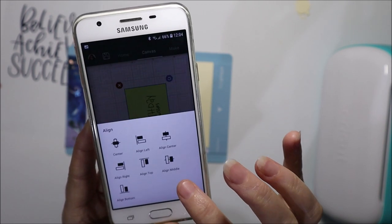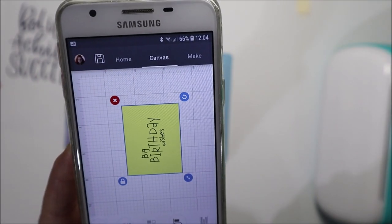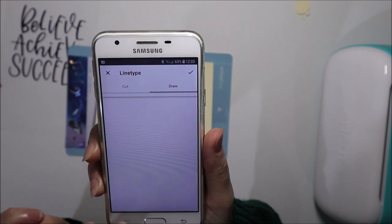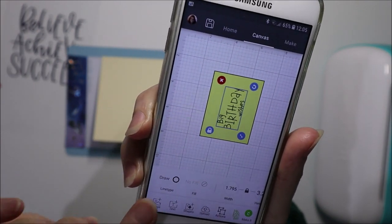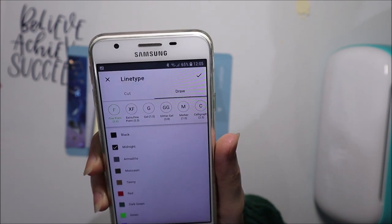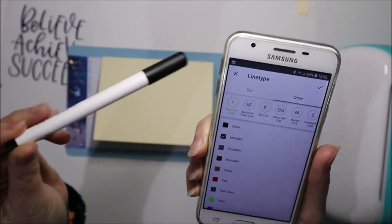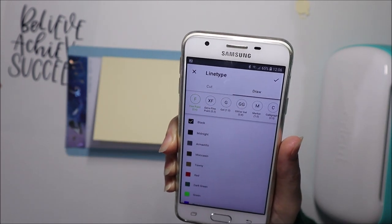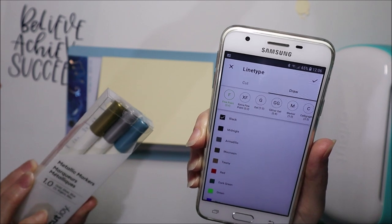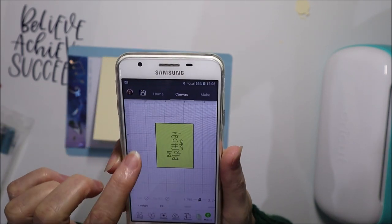You can resize it — we might make it a little bigger since it does say 'Big Birthday Wishes'. To align it directly in the centre, select both layers, go to Edit and Align — align in the middle and align to the centre — and that puts the text in the middle of the card in each direction. Now select the text and make sure it is set to Draw in the Edit menu. It defaults to a midnight 0.4 millimetre fine point pen, but I'm going to use the gold metallic marker, so I'll go to Marker and select Gold.